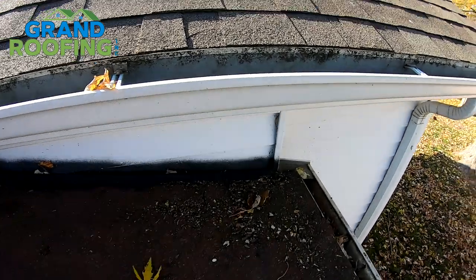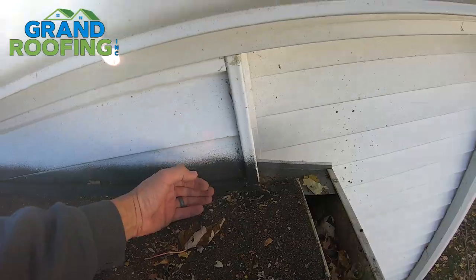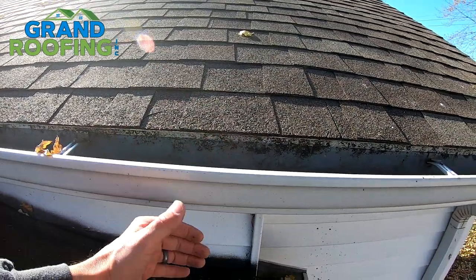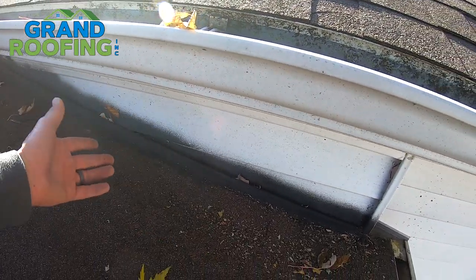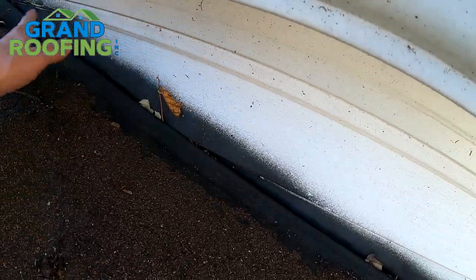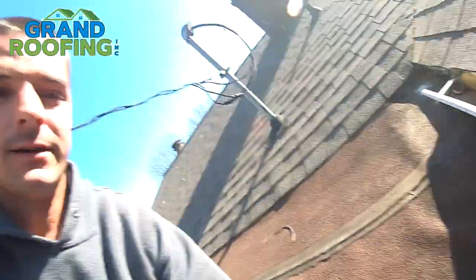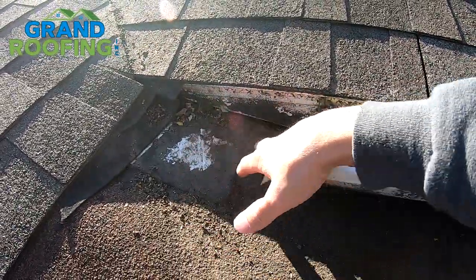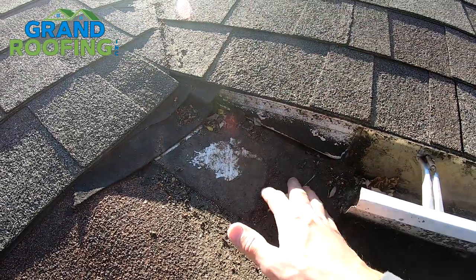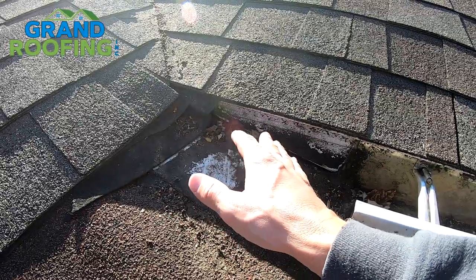Let's get into leak number two. On this section it looks like they just ran the roofing all the way over the edge and then boxed in this little area. Here's the fascia board — they boxed it in and Flex Sealed it. It's not good. You can see that classic splattery look, almost like paint but thicker. Don't use it. They also reinforced this area with some tar, and tar is not good. Over time, tar is going to get brittle, dry out, crack, and then it's got an area for water to get in. It is not intended to be a flashing.